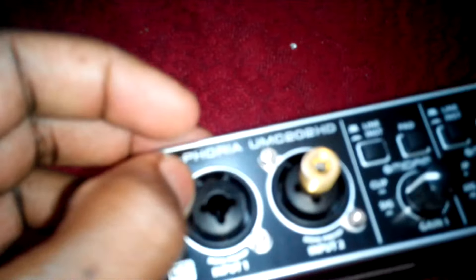I'd recommend you enjoy the Behringer Uphoria UMC202HD, which has two channel input and also four output. So let's start with the input. These are two XLR and also quarter-jack for input — either or either.